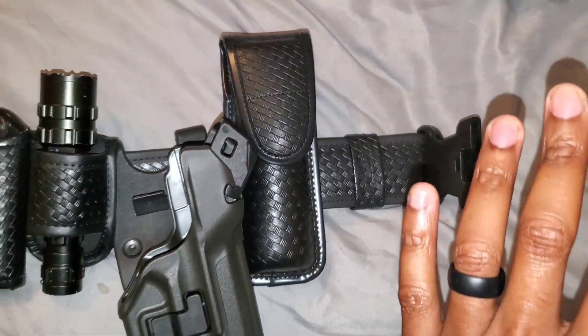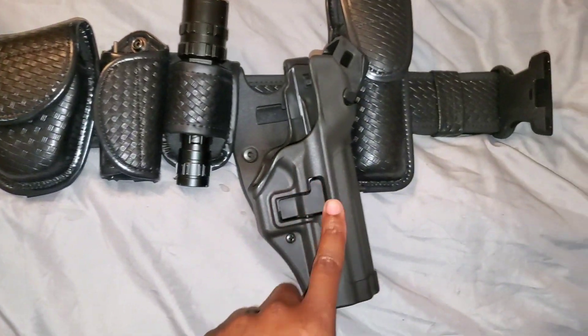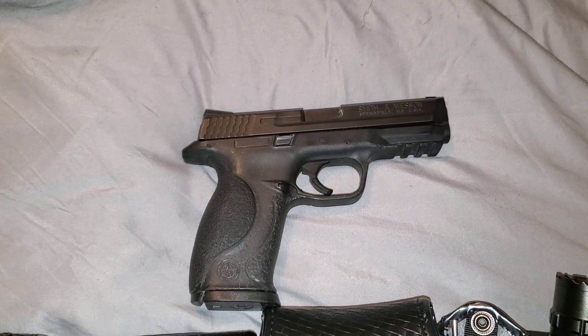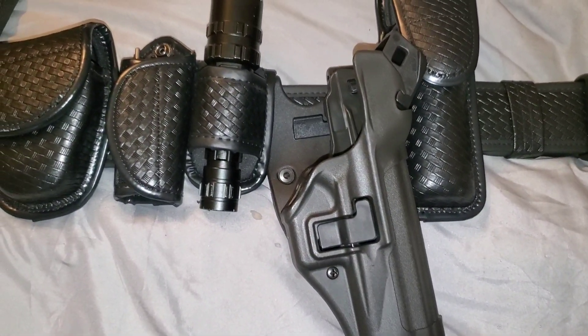Next to the level three holster I have my holster for pepper spray. This is pretty much what I use on a daily basis — this is what keeps me safe. The gun I use is a Smith and Wesson 40 caliber, and here it is — it fits perfectly inside my level three holster.